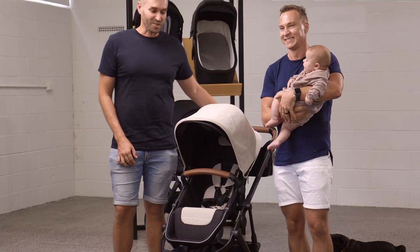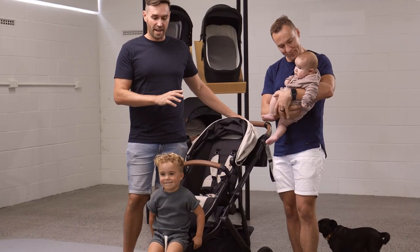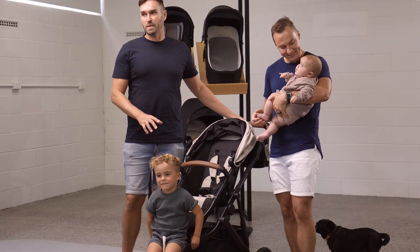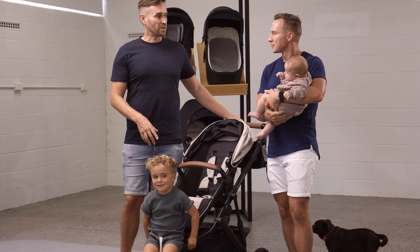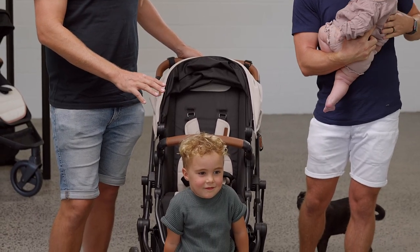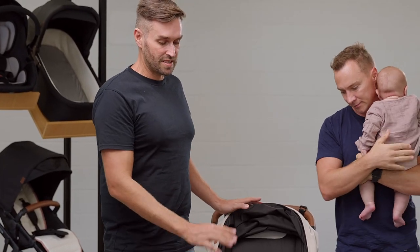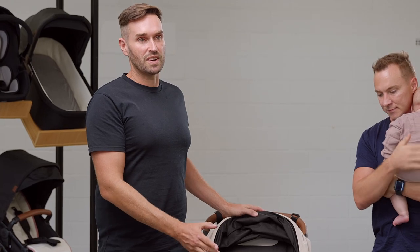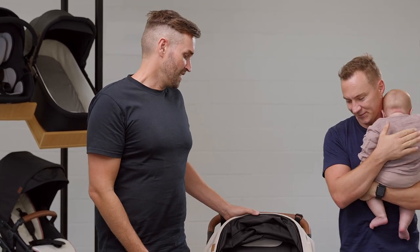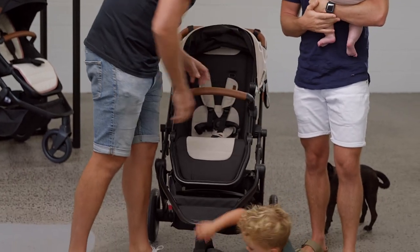Oscar is designed for newborns — from newborn baby to 20 kgs, which is basically about a four-and-a-half year old. Our son Frankie here is about 16 kgs, so you've got a pram that will last you a long time. It's a nice big size seat, so even a kid his age can fit in it really well.